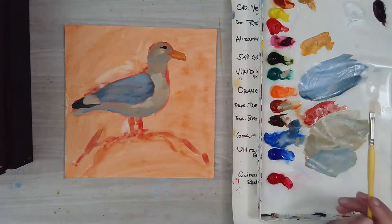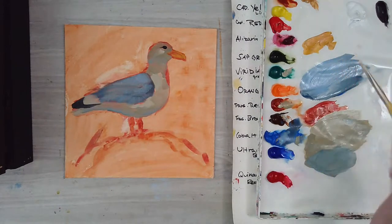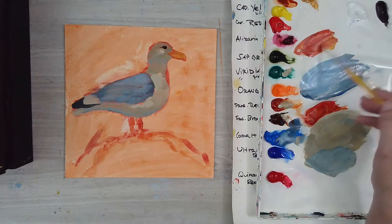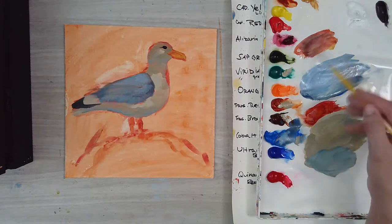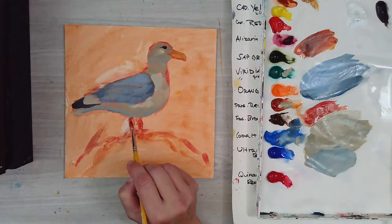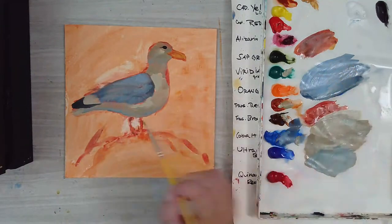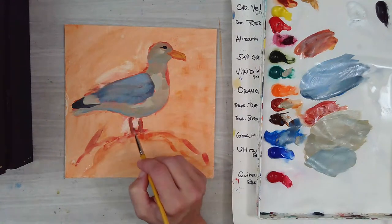For the feet they're kind of a purpley color in that light. I'll add a little alizarin and a little cobalt blue into that mix — that'll work for the legs and feet. Something darker for those.